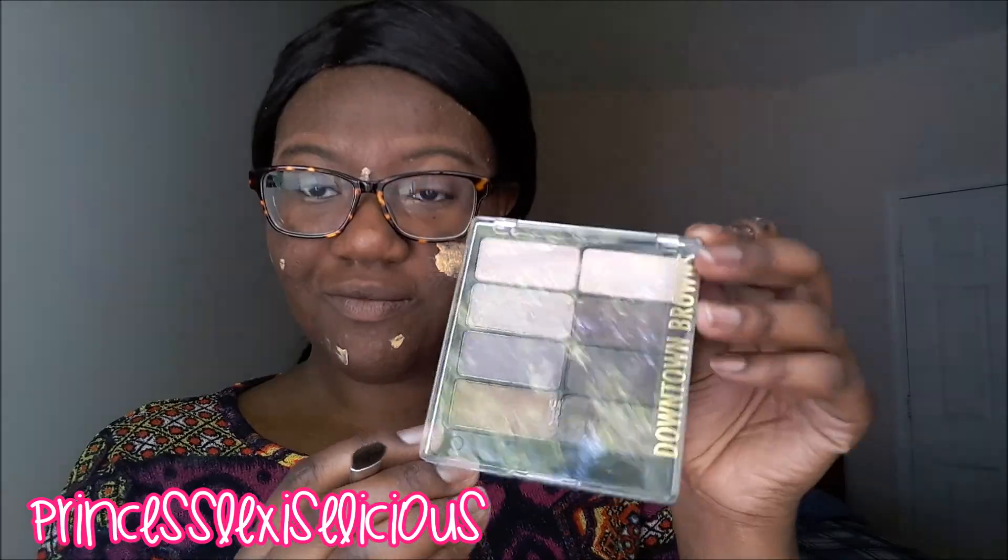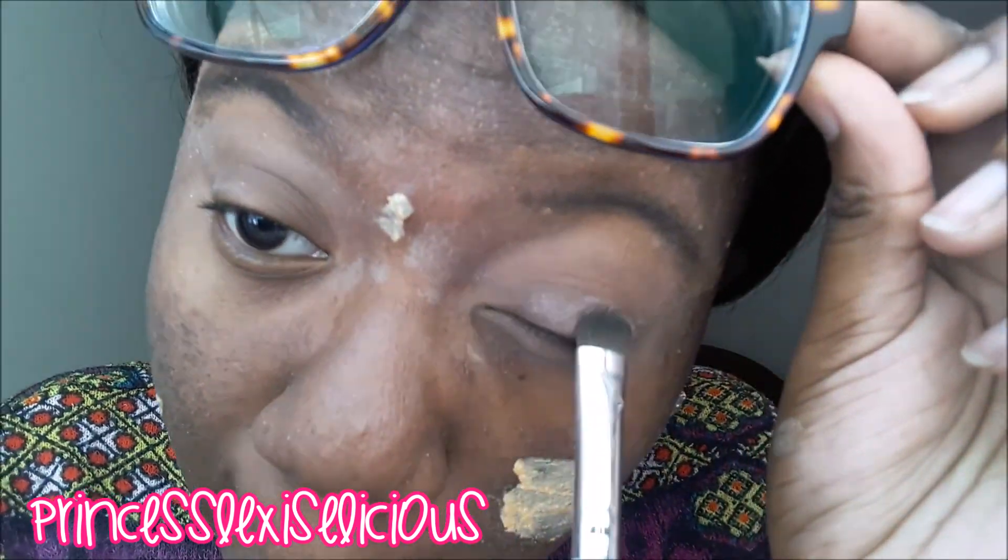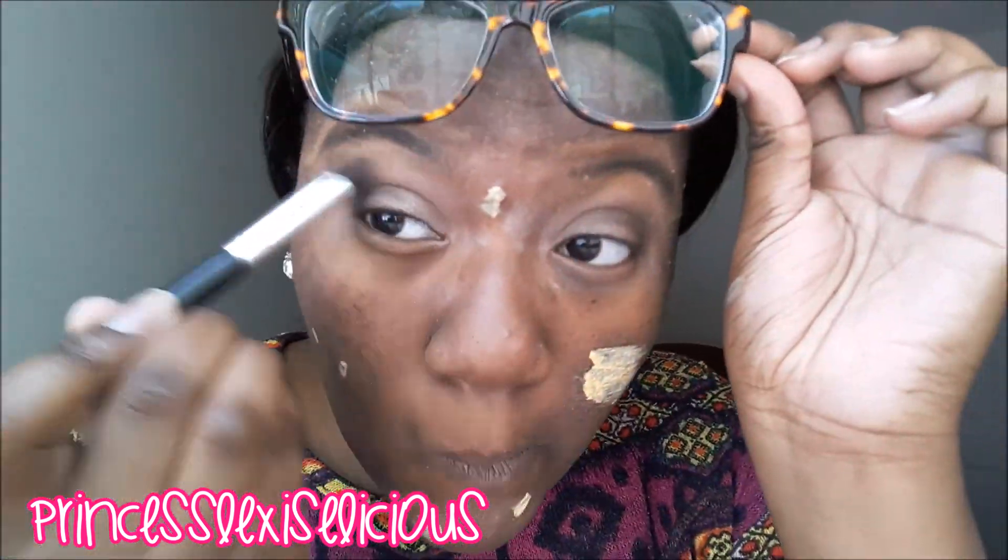I'm going to apply my ELF eyeshadow primer on my eyelids and then use the Black Radiance Downtown Brown palette. I'm going to wet my ELF eyeshadow brush — Black Radiance doesn't have brushes yet. The shades look really beautiful when you wet the brush. I'm taking a brown contour shade on my eyelid to carve my eyes, then a green shade in my outer corner. I didn't wet that shade but I bet it would have come out better if I had. I'll add a little on my inner corner too.